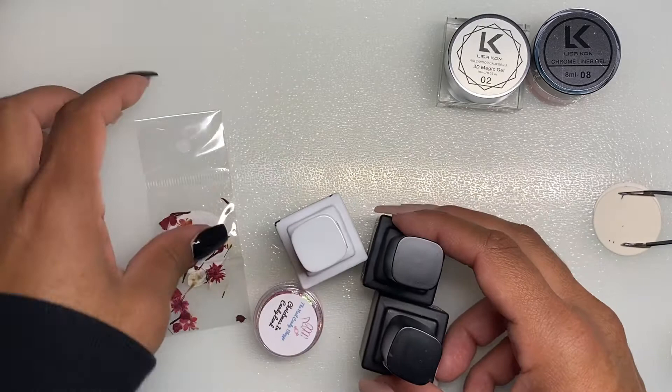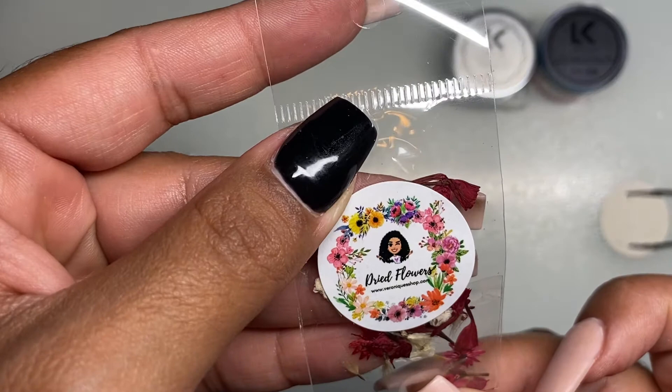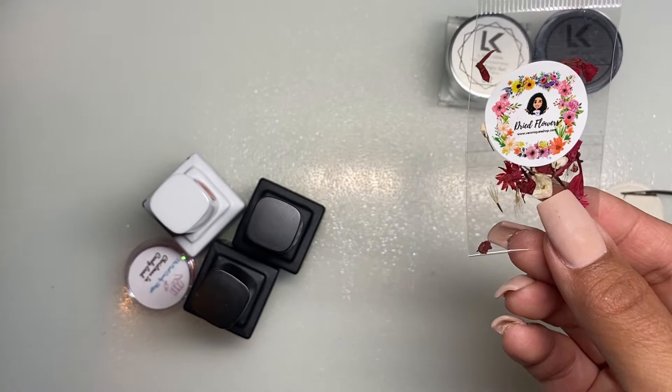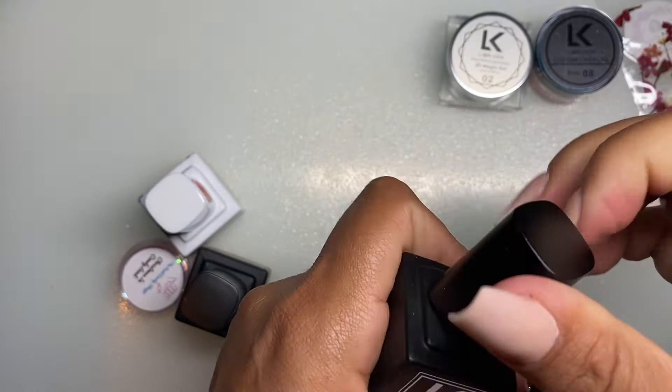Then we have these little flowers from what looks like Veronics Shop — I'm not sure if I'm pronouncing that right, it's Veronics Shop, so I apologize if I'm butchering that. They're just little dried-up flowers — super cute.